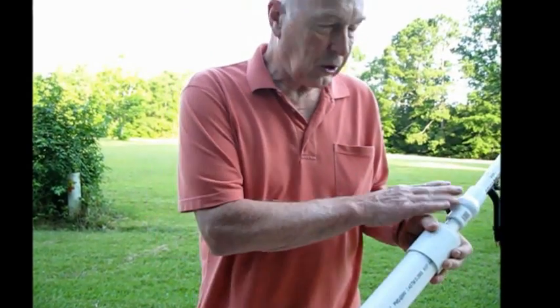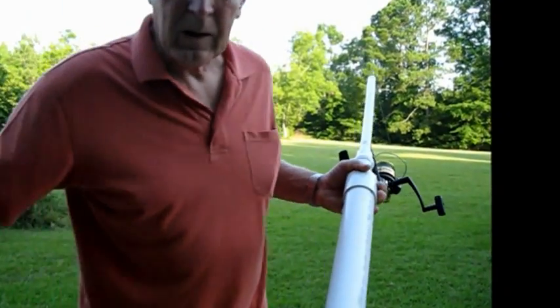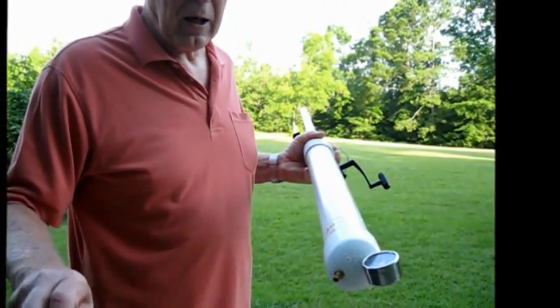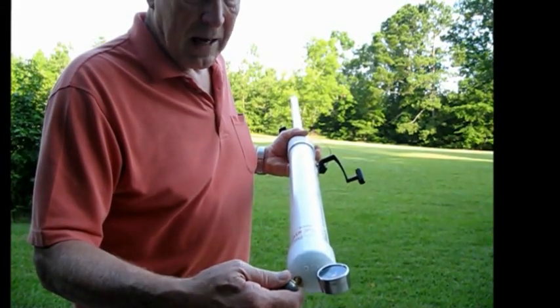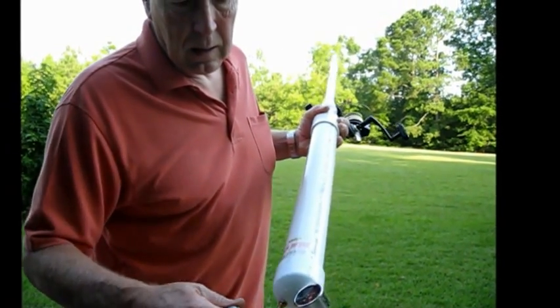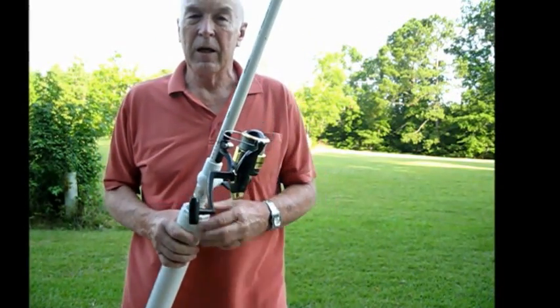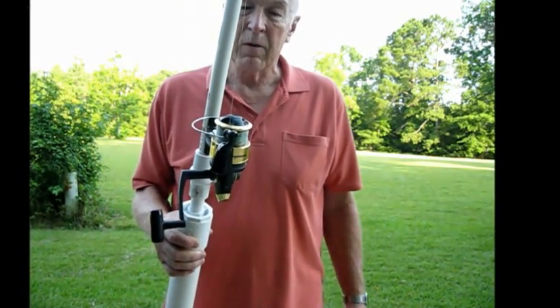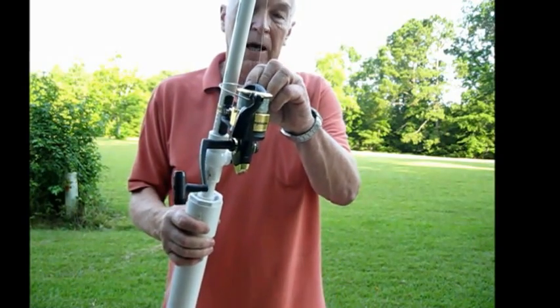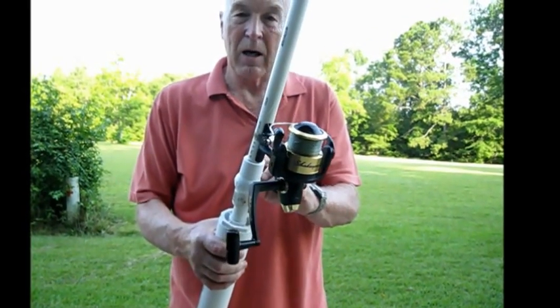First thing we do to get ready is ensure the valve is closed. Then we're going to pressurize the cylinder. I have a pressure tank here and I'm going to bring it up to about 40 psi. That's 40 psi right there. Now your Airboss is ready to go. The one thing you have to remember before you shoot is to open the bail, and you hear the weight go clunk down to the bottom.